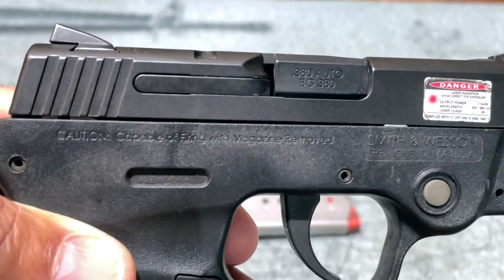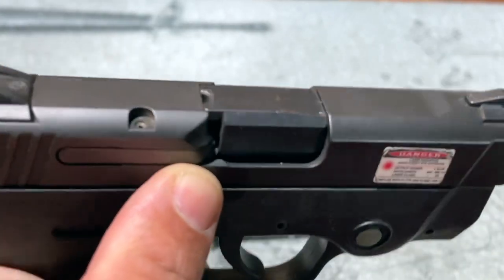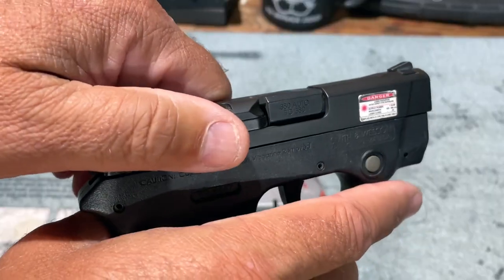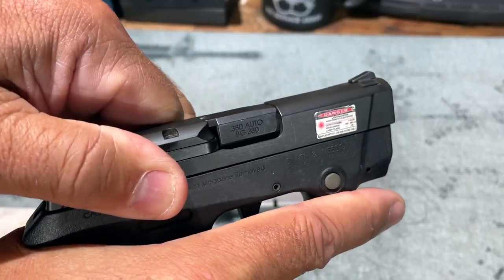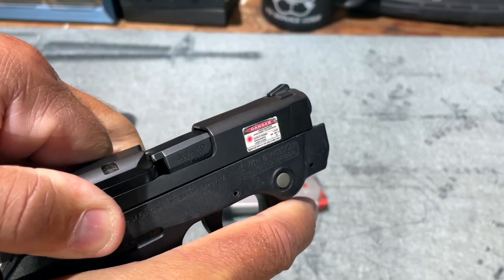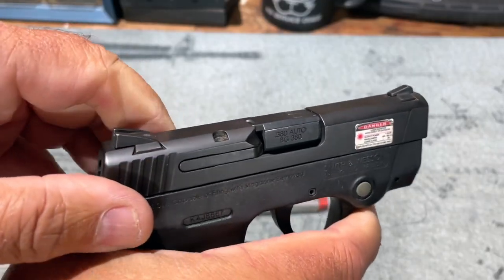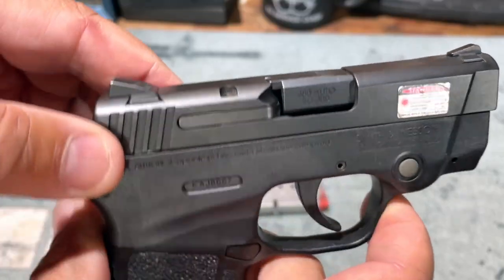As with most Smith & Wesson pistols manufactured today, the 380 Bodyguard has a heavy-duty extractor, so I would not expect broken extractors with these pistols. Interestingly, unlike a lot of 380 designs on the market, this is not a straight blowback system — it's not a fixed barrel. The barrel locks with the slide for a short distance, then unlocks so the slide moves rearward for extraction and ejection, then the barrel locks back into place. This is a locked breech, short recoil operated system.